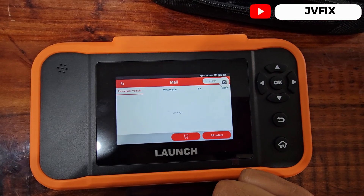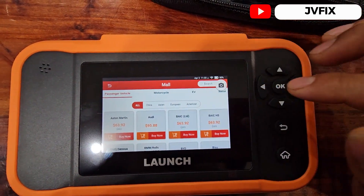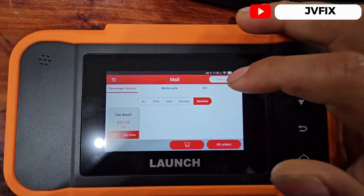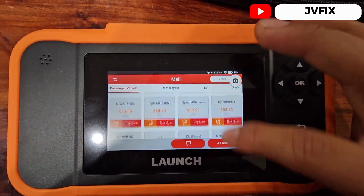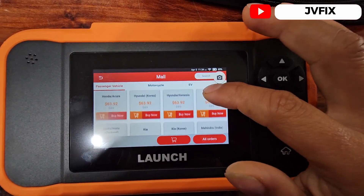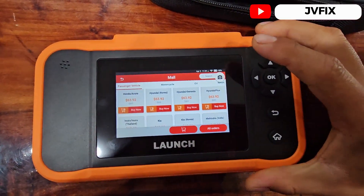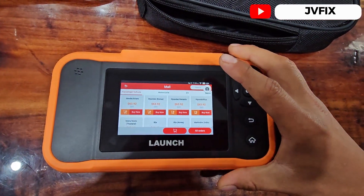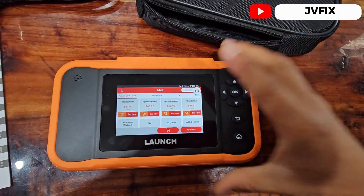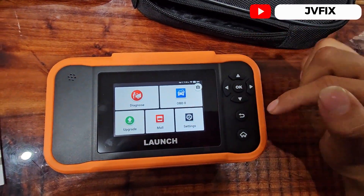You can buy the software separately. In the store you'll see all the software options. I got the American version so I already have the whole package, but if you want Asian vehicles like Honda you need to buy the software separately depending on what car you have. This is really practical — if you're just working on one single car you own, or for small business owners who can assign separate software to each technician so no one has to wait to use the same scanner.